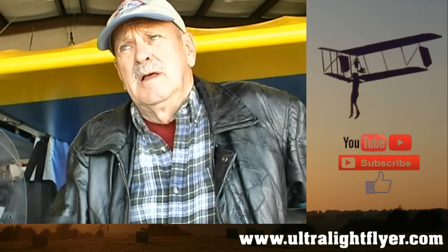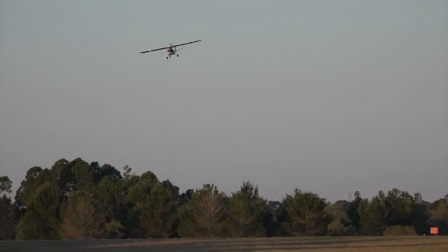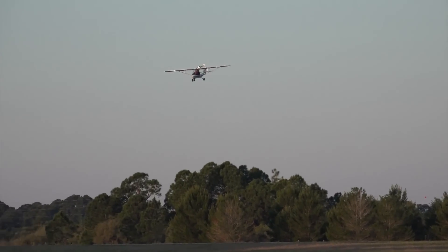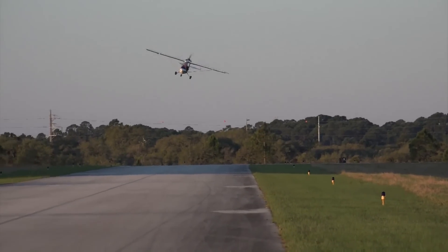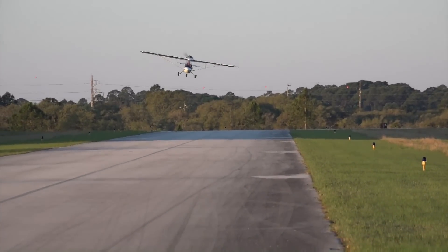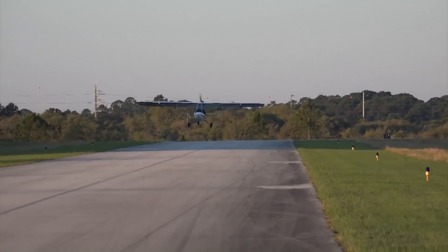What type of cruise speeds do you get with the 503? I cruise at about 5,000 RPM and I'm getting about 55 miles an hour. Most of the time, unless I'm trying to catch my friend or get someplace, that's about as fast as I fly. I figure 5,000 RPM is going to keep that engine going for a long time, so I just fly low and slow.